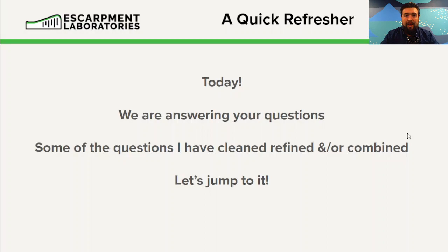So today we are going to be answering your questions. Some of the questions have been cleaned up and refined — we had a few people who would ask the same questions, and we've tried to homogenize and mix them all into one cleaner statement or question. So with that, let's jump in.